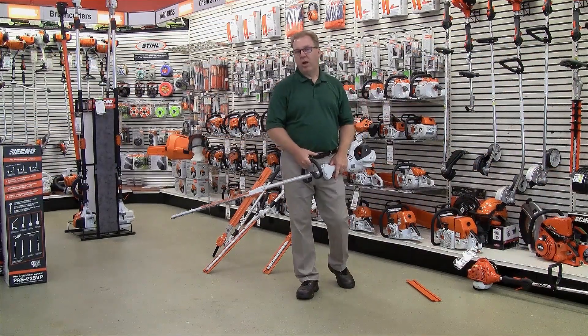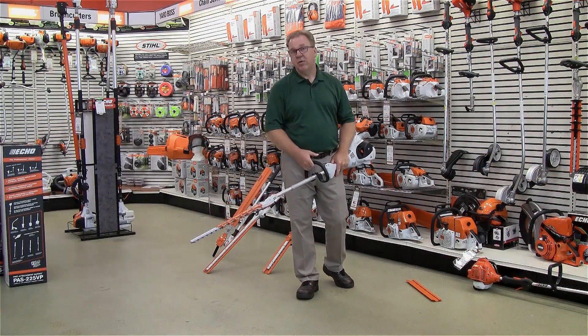Welcome to Wednesdays with Weingartz. I'm Ron Weingartz. Today I'm here to talk about extended reach hedge trimmers.